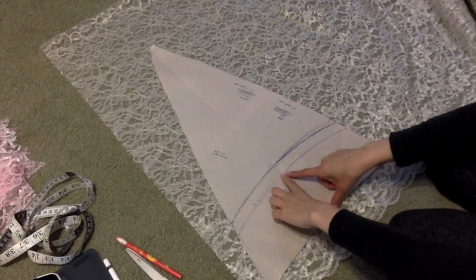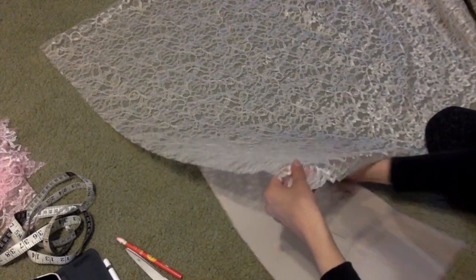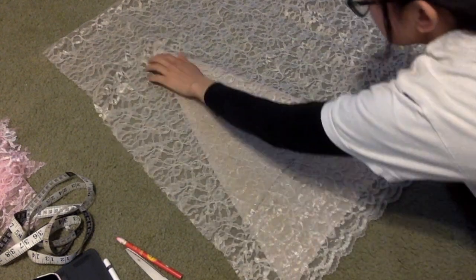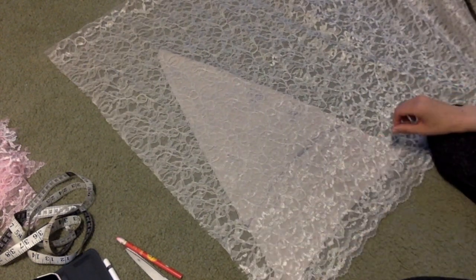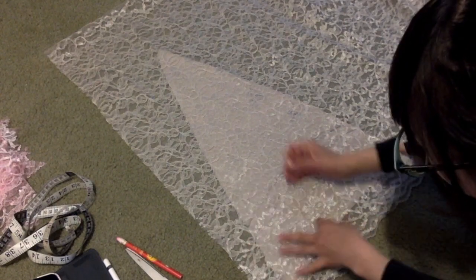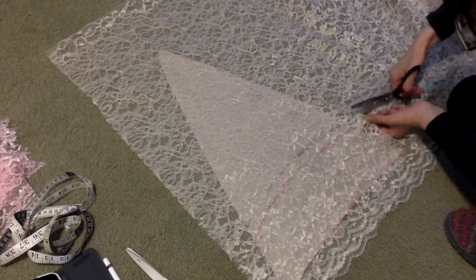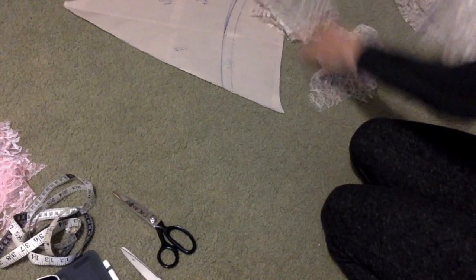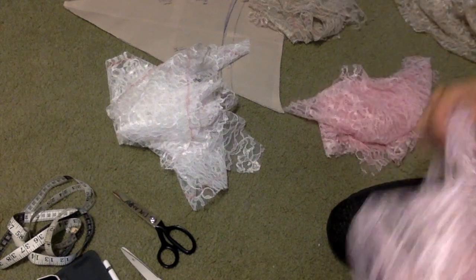For the grey layer you're going to do the same thing you did for the pink and the white — put two pieces of fabric together so that the color is more clear. But you're only going to use the bottom shape of the triangle; it's not even going to be the whole triangle. Make a pile of all your fabric and make sure you have enough for all of your layers — all of the grey, the white, and the pink.